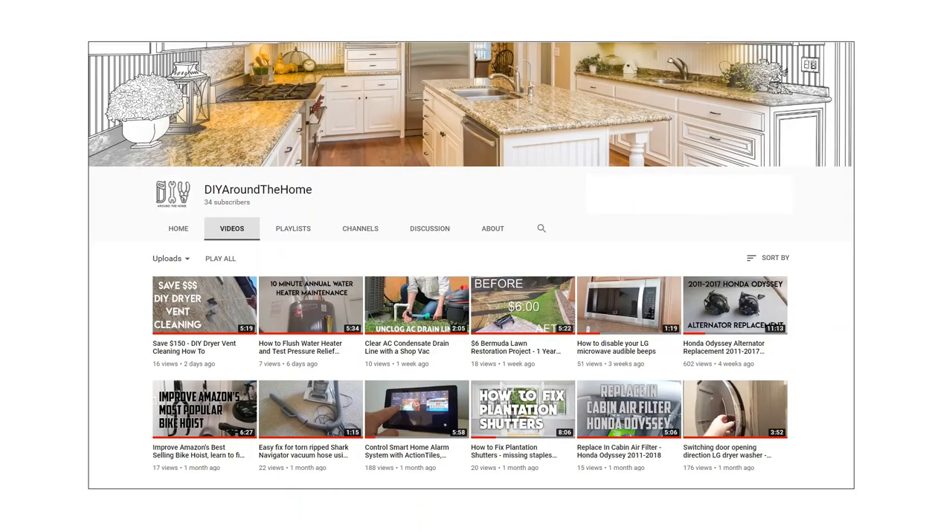If you've enjoyed this video and may be interested in subscribing to our channel, DIY Around the Home, where we share videos on do-it-yourself fixes, appliance installation, car repairs, smart home technology, and anything else that happens around the home. Thanks.